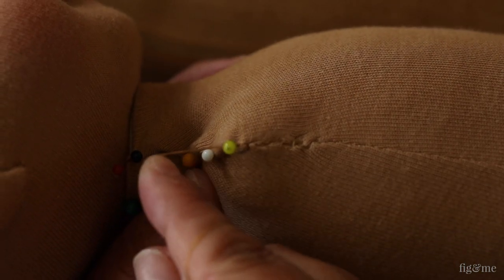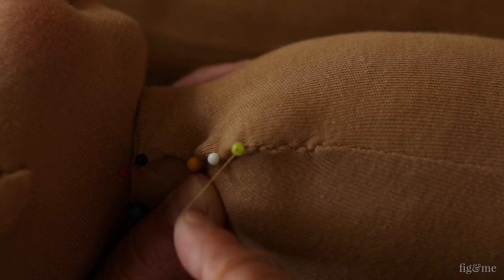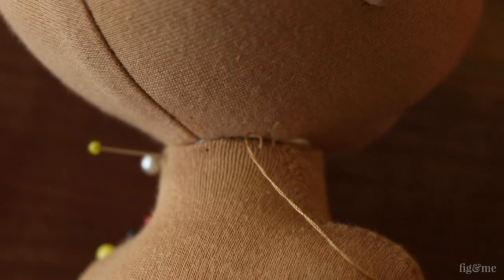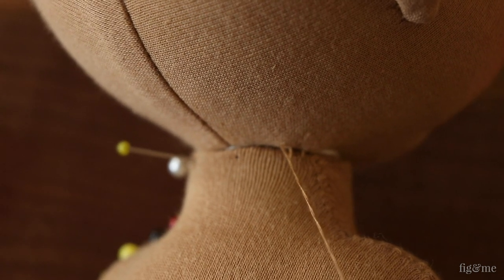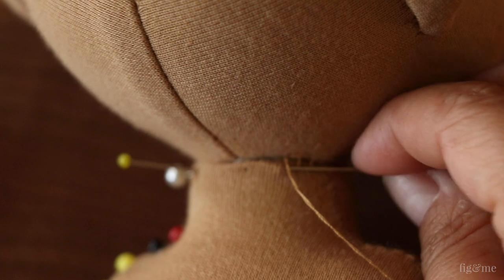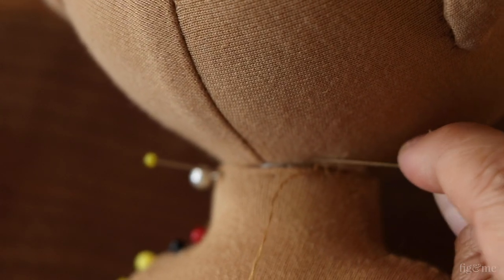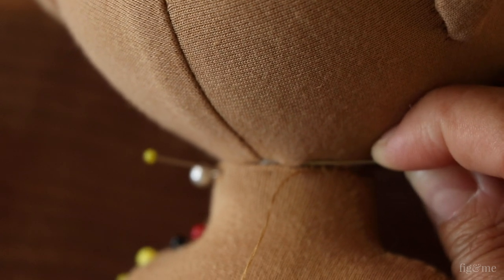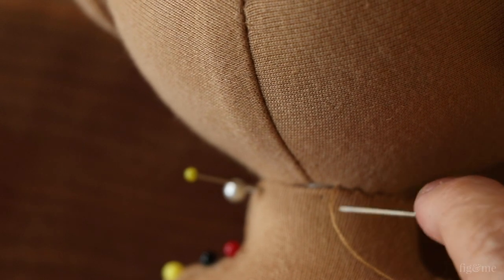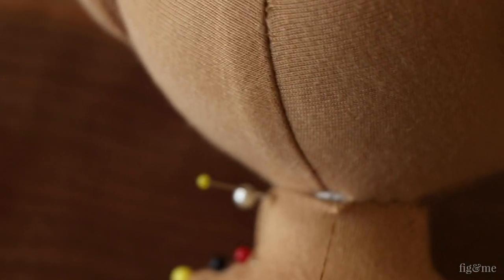It is the hand stitch I highly recommend in all of my doll making patterns. When you're making the seam along the neck, joining the fabric from the torso to the fabric on the head, you make a little stitch at the bottom and then a stitch at the top. The thing to pay attention to here is to make them even and at the same level, always piercing with the needle immediately above or below where the thread is sitting. This will create a very even seam.